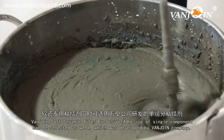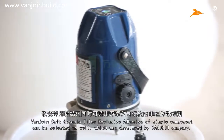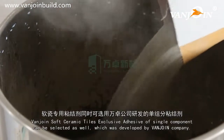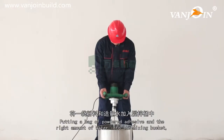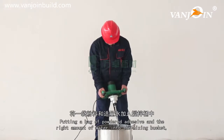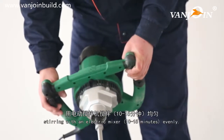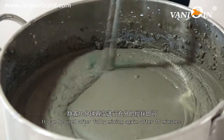VanJoin soft ceramic tile's exclusive adhesive of single component can be selected as well, which was developed by VanJoin company. Matching method: put a bag of powdered adhesive and the right amount of water into the mixing bucket, stir with an electric mixer 10 to 15 minutes evenly. It can be used after full mixing again after 10 minutes.